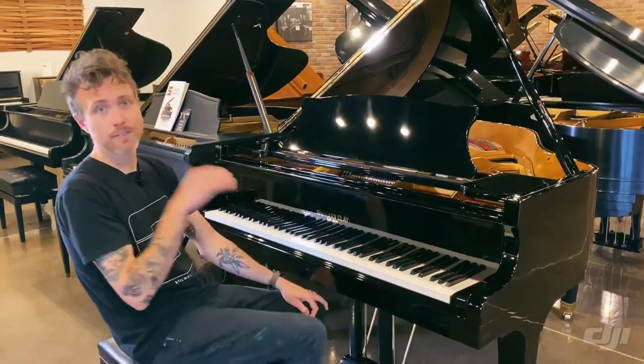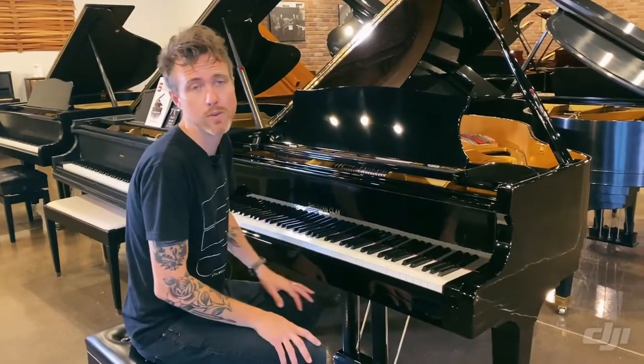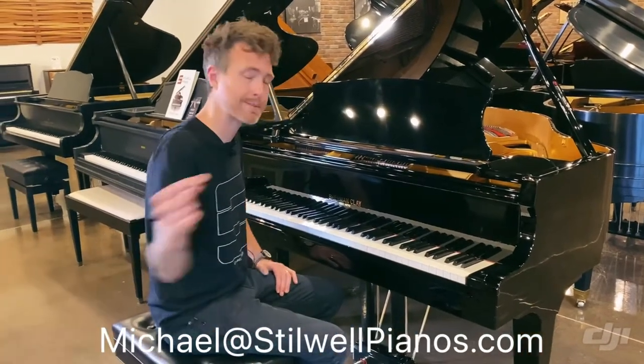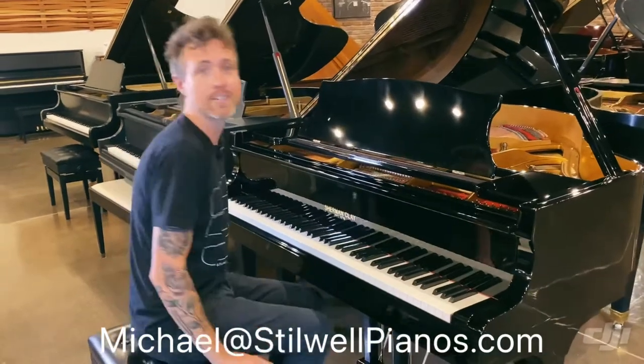So I'm going to play this piano for you guys. If you have any questions about this particular piano or any other piano on our website, feel free to shoot me an email at michael@stilwellpianos.com, and don't forget to smash that subscribe button for more awesome piano-related videos. Thanks for watching, guys.